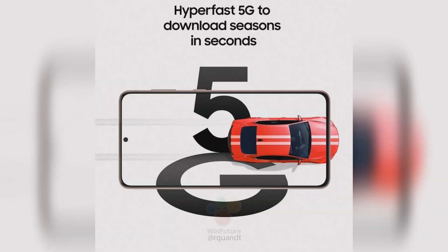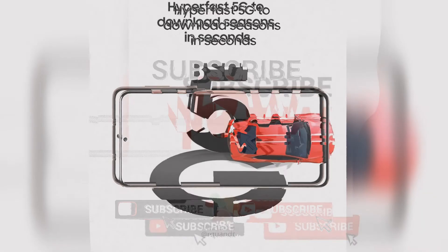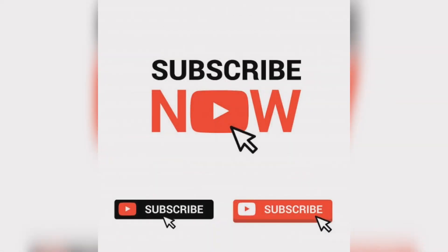If you like this video, subscribe to our channel and like and share the video. I need your love and support. I will continue to bring you such exciting technology videos every day. Thank you.